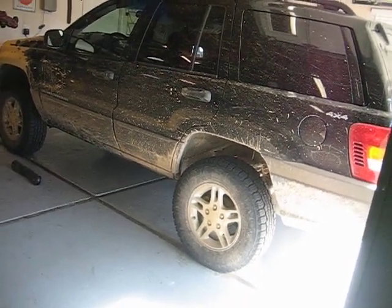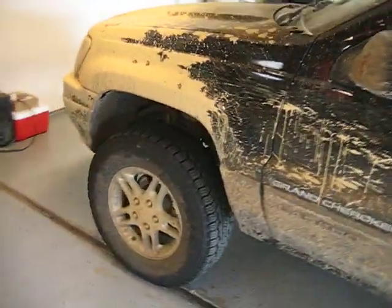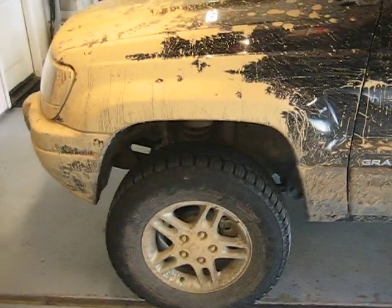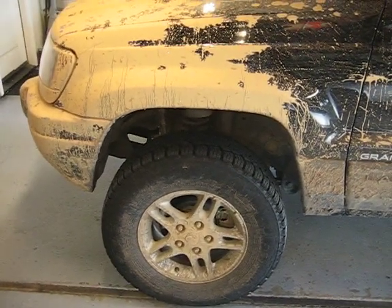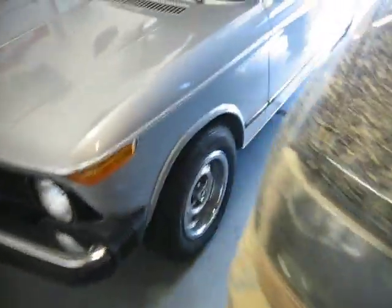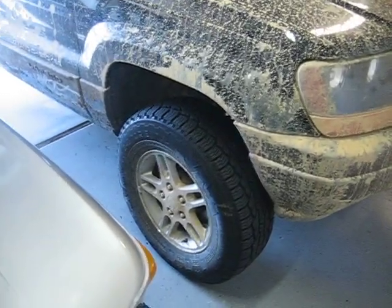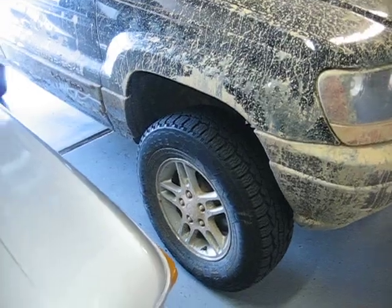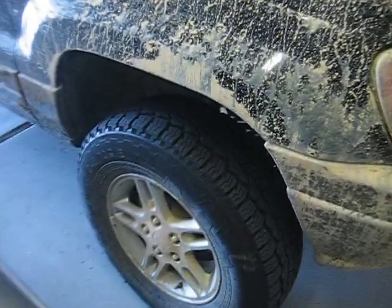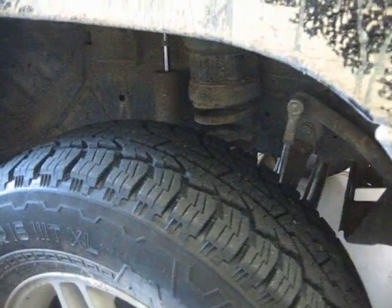I've already thrown them out, so it's too late for me. I had a problem — when I put this thing together, I had a problem out on the trail. My first foray out with this lift, I had the spring on the passenger side, believe it or not, pop out. I was full flexed, I had disconnected my sway bars — my rear one's gone, my front one's got disconnects. I hit a really flexy object and that spring popped right out. That's a nightmare on the trail, an absolute nightmare.